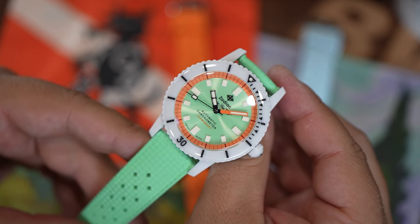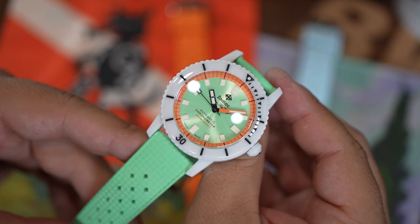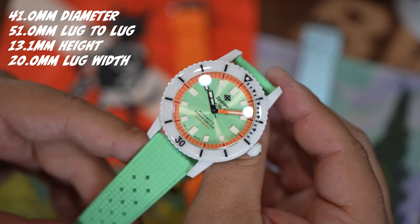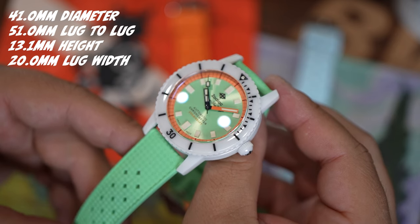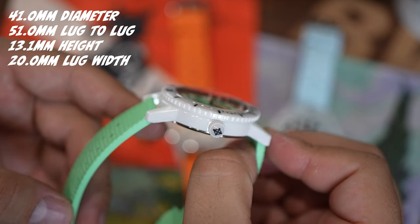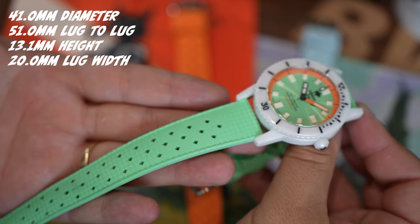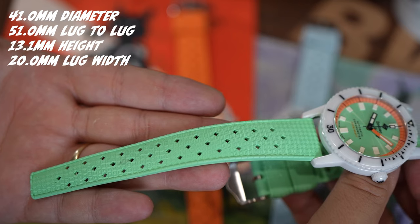Before I jump into the details, let me first shout out Exquisite Timepieces. They are the Zodiac authorized dealer that lent these in for review. They're a great family-owned brick-and-mortar AD in Florida, and I have been borrowing watches from them for years now. They're highly recommended and a link will be in the description of the video.